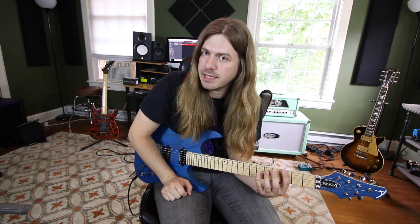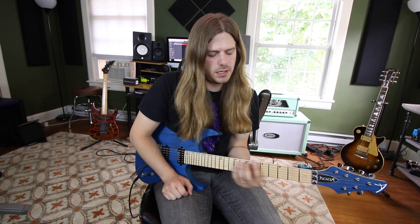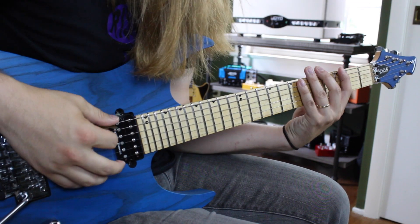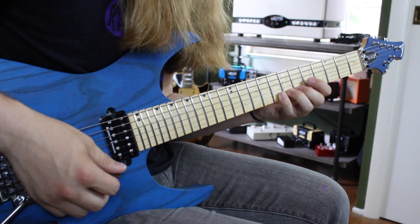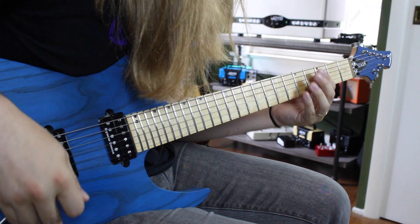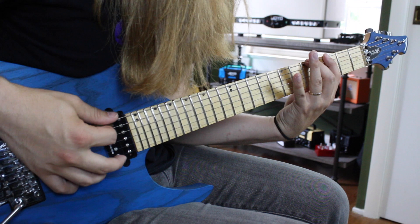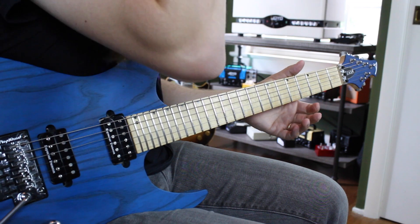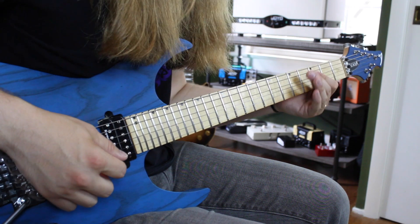If I wanted to do G Mixolydian, I would take that Mixolydian shape and play it starting on the G to understand what makes it Mixolydian. There's only one note difference between Ionian and Mixolydian — Ionian has a major seven, while Mixolydian has a minor seven. That's what makes that scale unique: it has a minor seven and a major third.